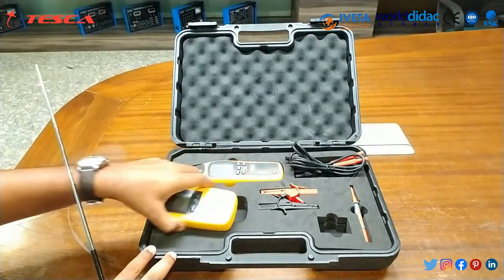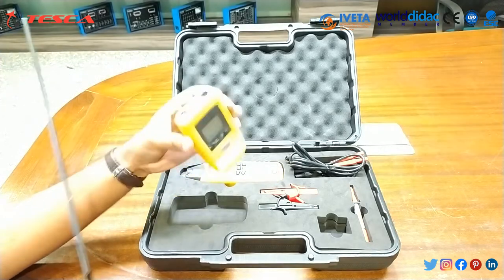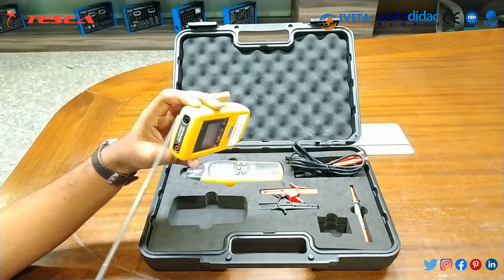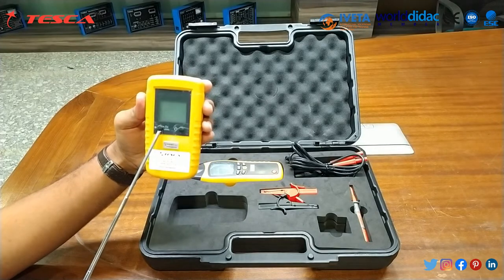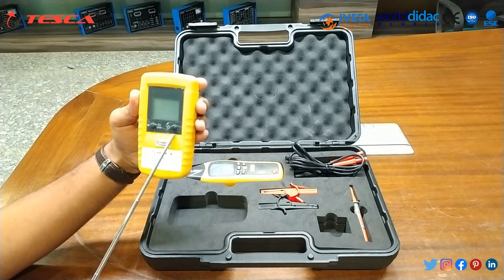Function description of the transmitter: the transmitter has a positive terminal, a ground terminal, an LCD, a sensitivity and backlit button, and a power button.